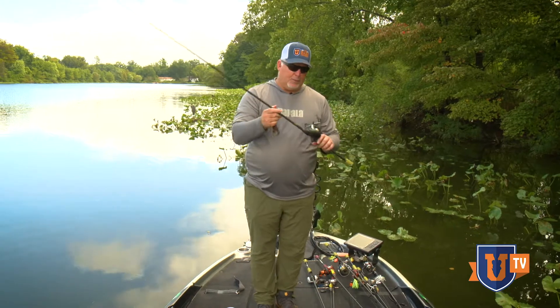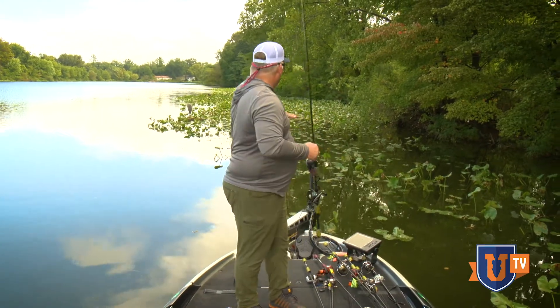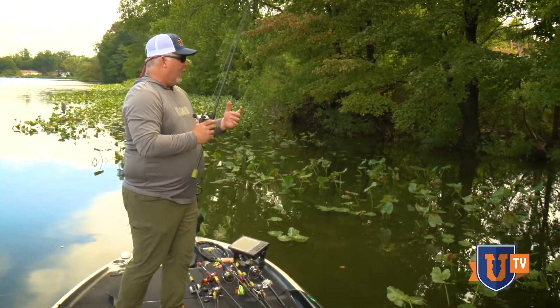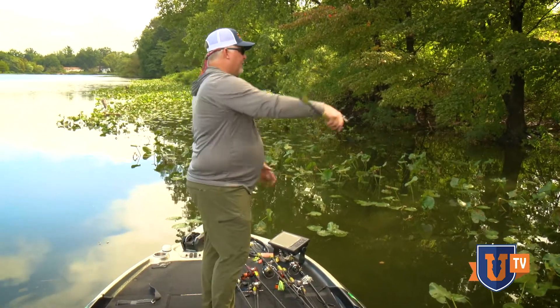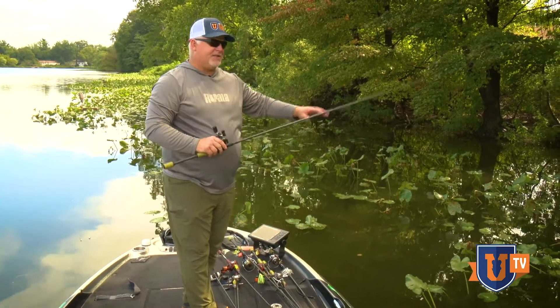I really like this rod. I'm going to put it to work out here — you can see I've got a lot of pads, some concrete, and some overhanging trees. I typically fish my finesse jigs on 20 pound test — 20 pound test Gamma fluorocarbon.